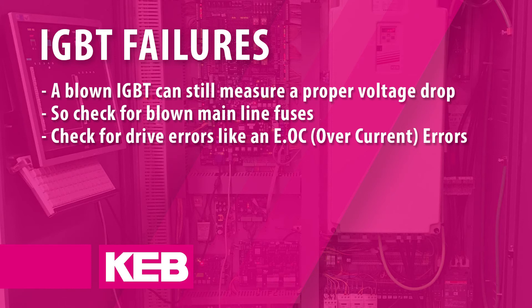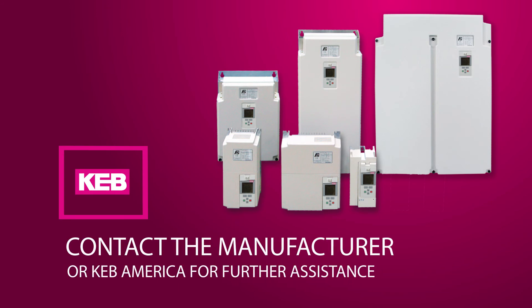In cases like this, you would have to rely on other indicators like blown mainline fuses or drive errors associated with component failure. An example would be E.OC overcurrent errors, which could indicate a shorted IGBT. Contact your controller manufacturer or KEB America for further troubleshooting and repair assistance.